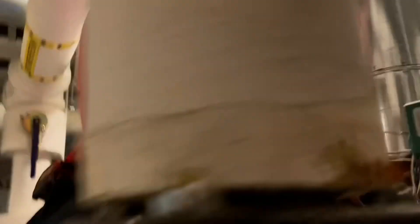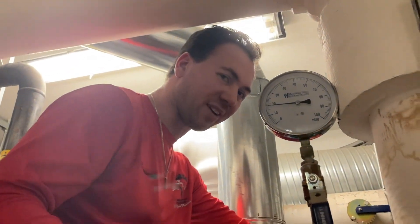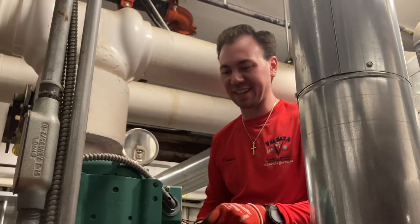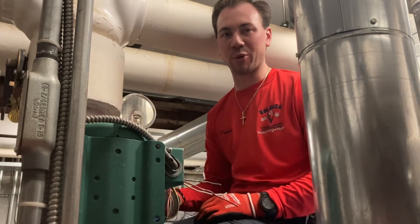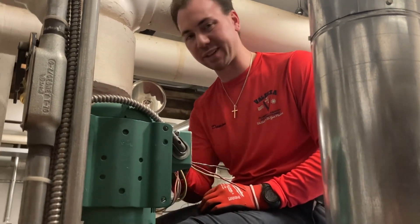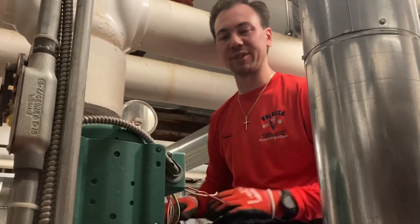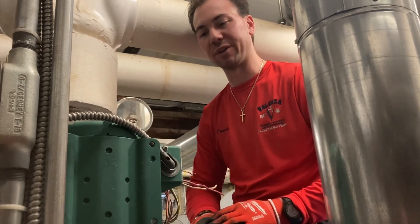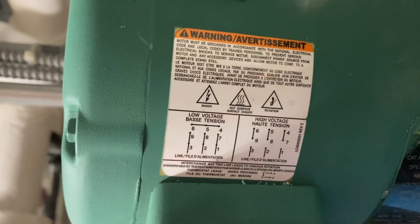We decided not to move the electrical junction box because it's easy enough to get to for wiring this pump. These pumps are 208 volts, so they give you a high and low voltage wiring diagram — usually 208 and 480. We're going to wire it for 208 as shown on the diagram. You wire-nut certain wires together and then connect the others to your line voltage leads. Here we can see the chart that tells you which wires to join for 208 or 480 volts.